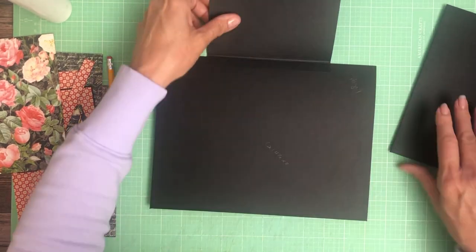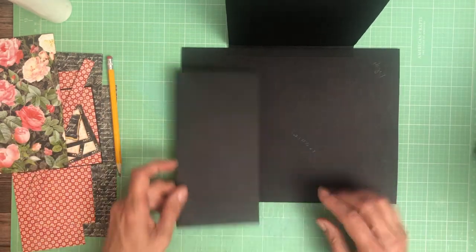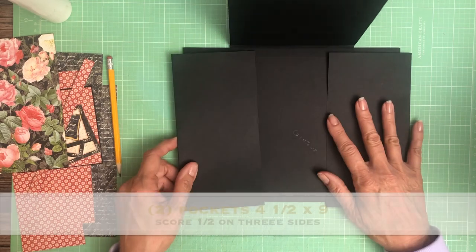The next thing we're going to do is add our two pockets. These pockets are four and a half by eight — four and a half by eight — and they're going to get installed left and right.